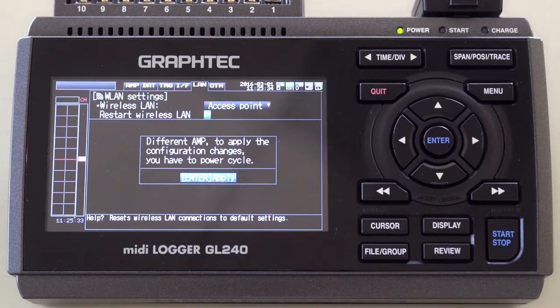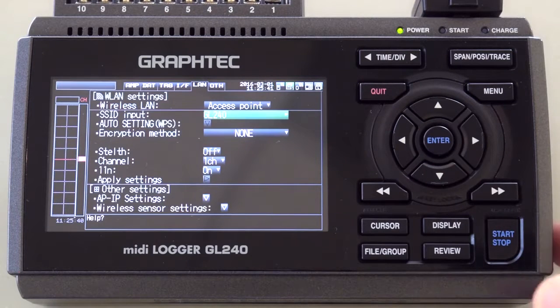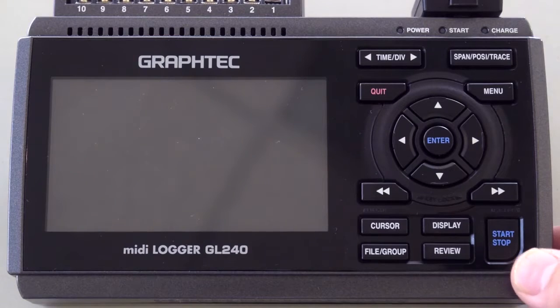After changing the selection, you will be asked to power cycle the instrument. Turn the power off and back on.